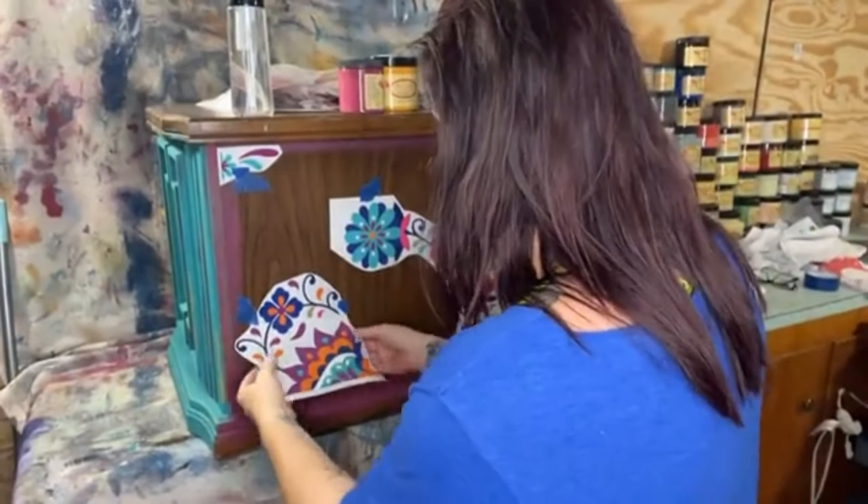Today we're going to do a super boho painting — it's my fave. We're going to prep this piece to get ready to put a transfer on it. I haven't used the Latin Floral transfer yet, but I'm going to today and show y'all how I use it. Let me go ahead and take these off so we know where we're going.